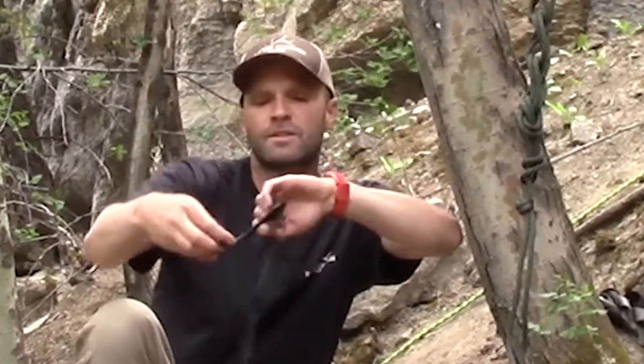It's called the overhand bend — it's totally idiot-proof. Take your two ends, keep them flat so your knot turns out good, and just do an overhand knot with both of them. Same deal — keep everything flat and nice. Make sure you've got plenty of tail: four to six inches at least. Lock it in there and get it real snug.